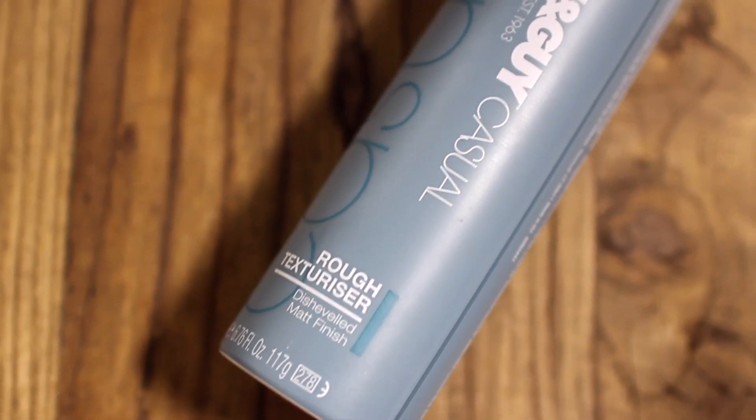Now I'm taking the TONI&GUY Rough Texturizing Spray. This is going to give your hair a lot of volume — it's kind of like a hairspray but not really, it doesn't make your hair look or feel gross.